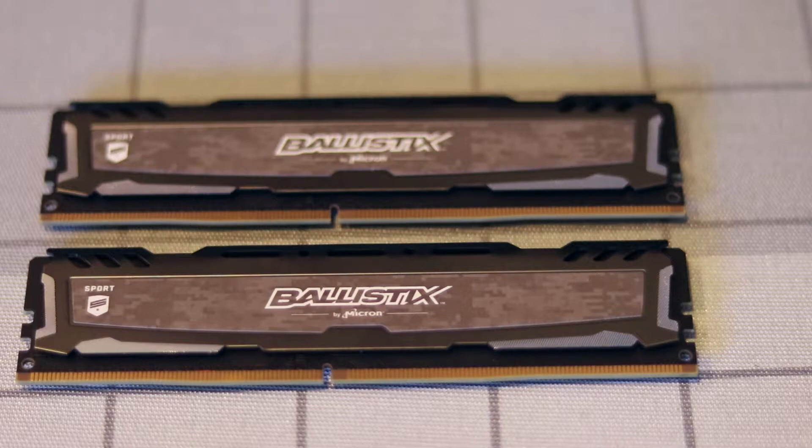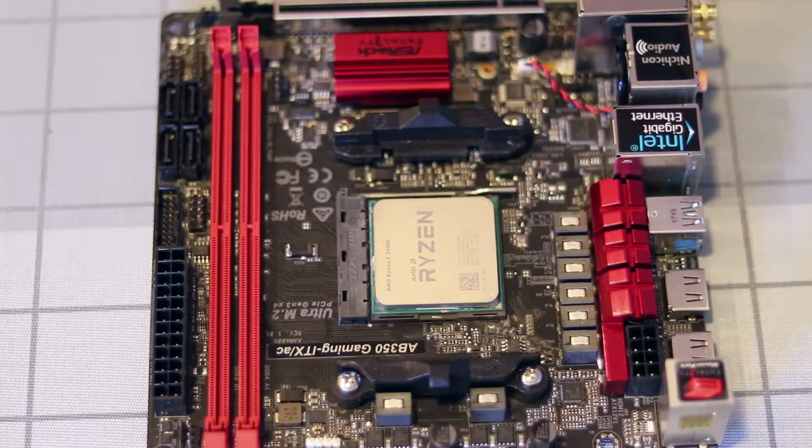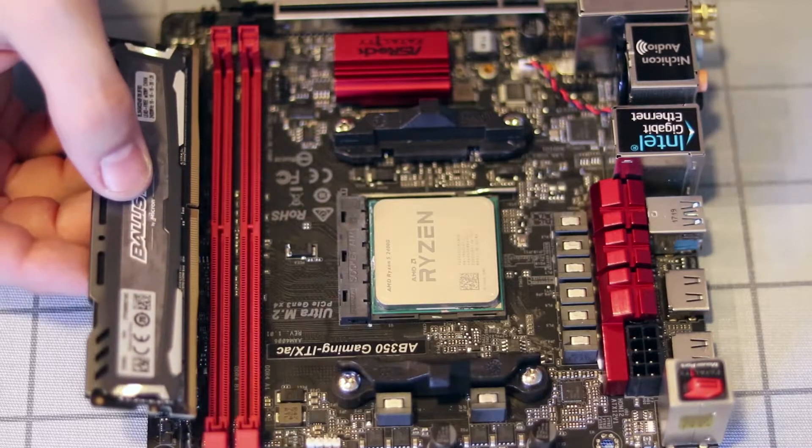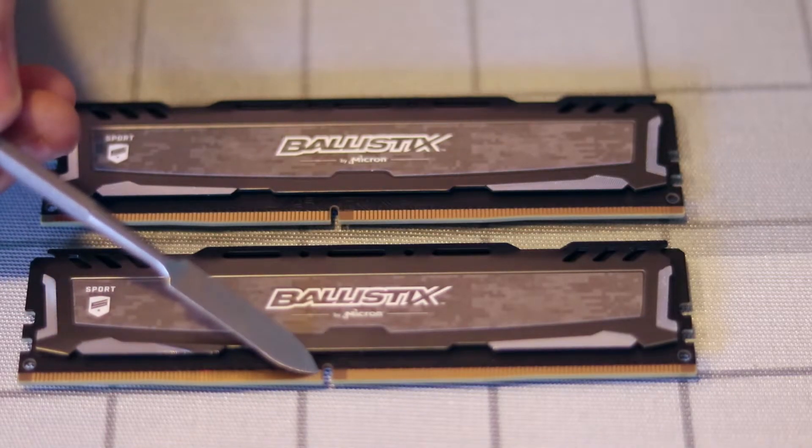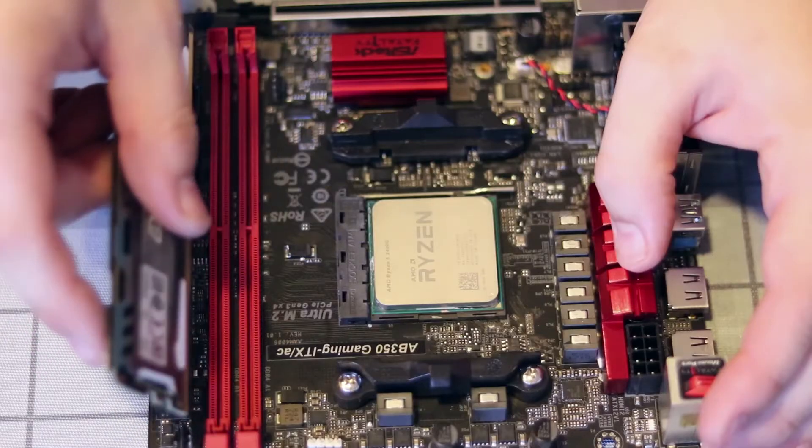One of the things we're going to look at first is a little notch in the bottom right there, that you're actually going to line up with the notch in the motherboard as shown here. You want to make sure you have it the right direction — it only goes one way. You're going to place this little notch over the notch in the socket itself.